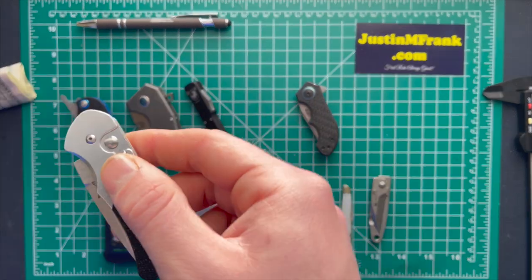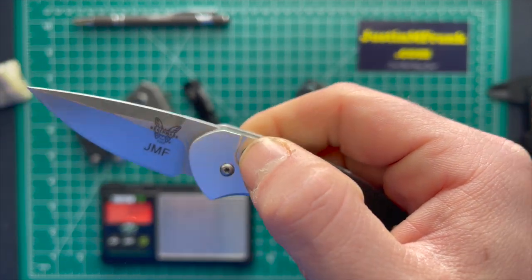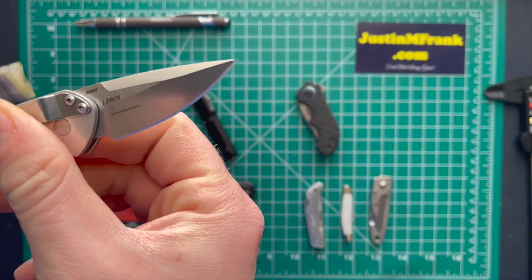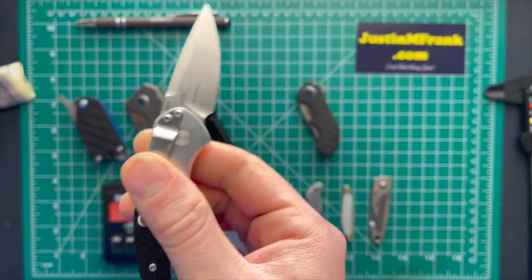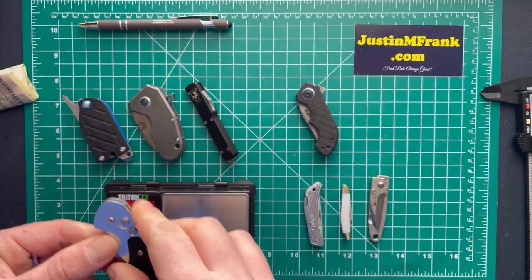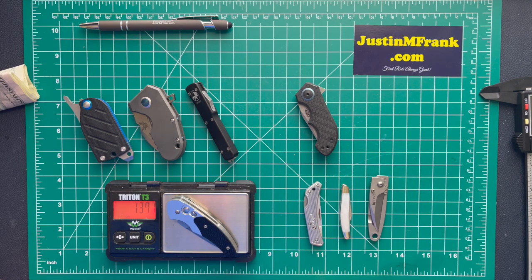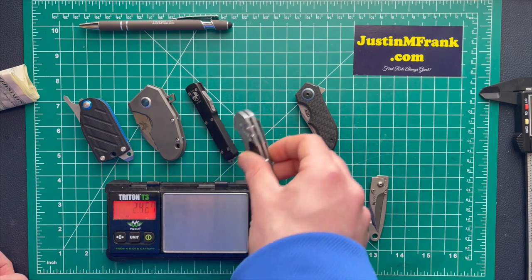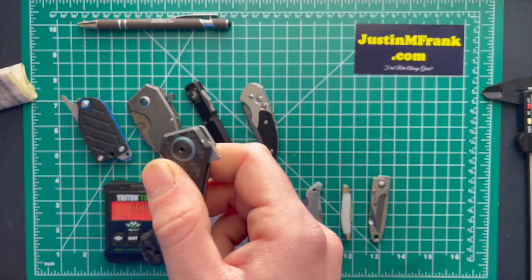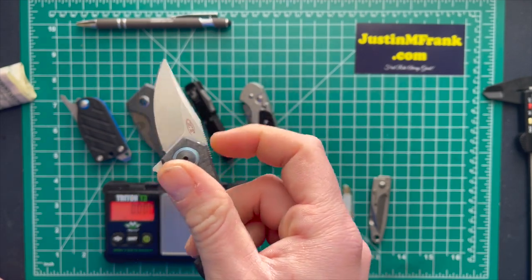Now the Benchmade Impel Lurch — this one does have my initials on it. It's going to be S30V steel with G10 handle scales. A great gentleman's knife and one of my first known knives. Comes in at 1.371 ounces — not bad, pretty light.